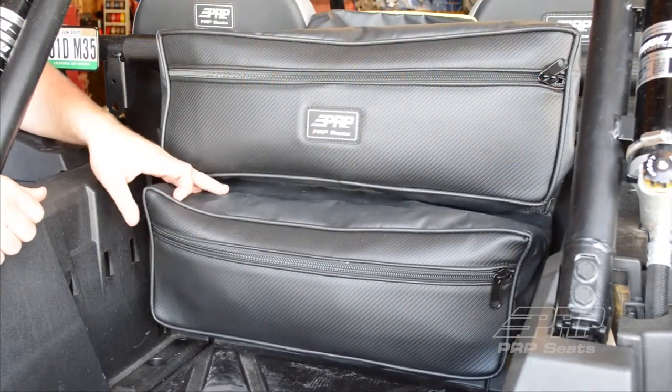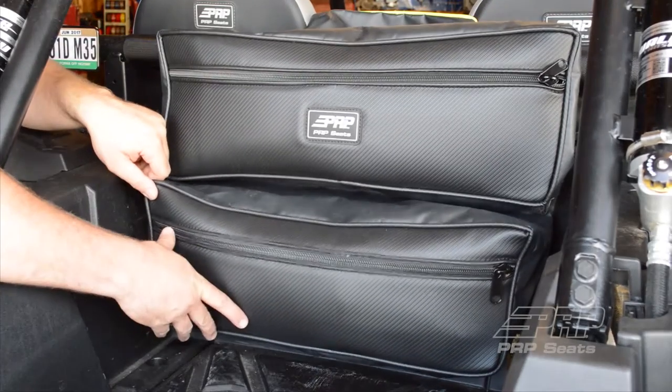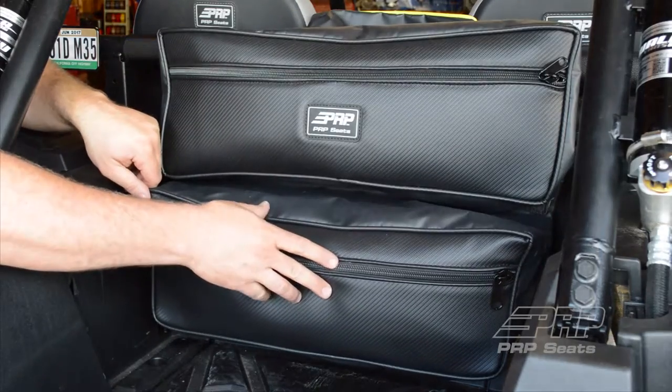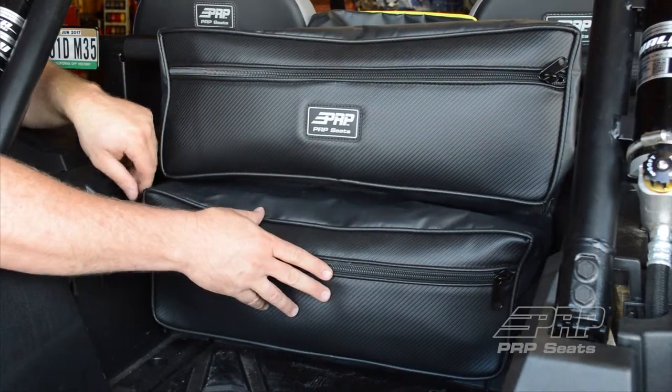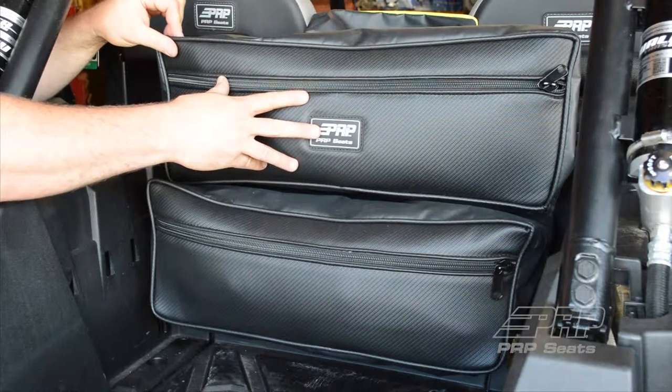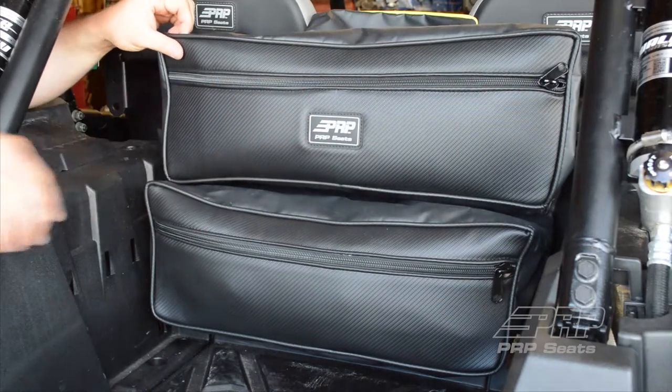The bottom part of the double bag is designed to be a little bit bigger and hang down and touch the bottom of the bed here. A little bit larger for heavier items, and then the top bag is a little bit smaller but still good for jacket, gloves, goggles, and some smaller items.